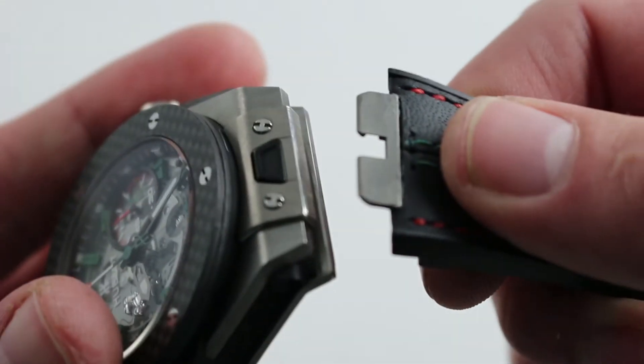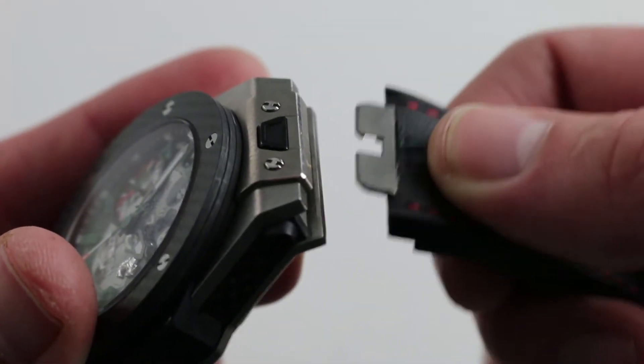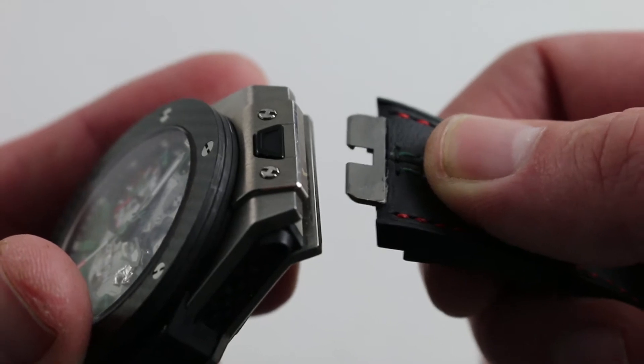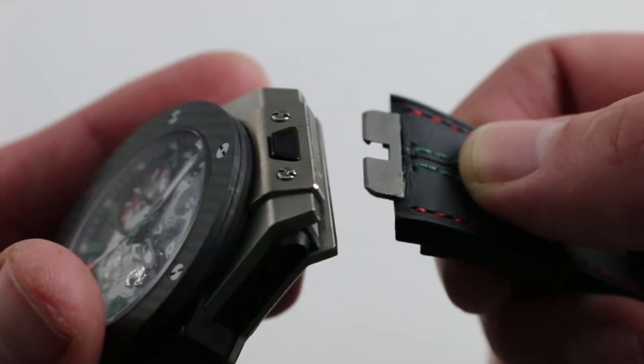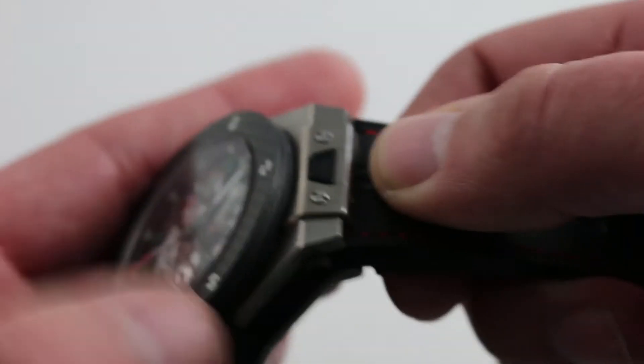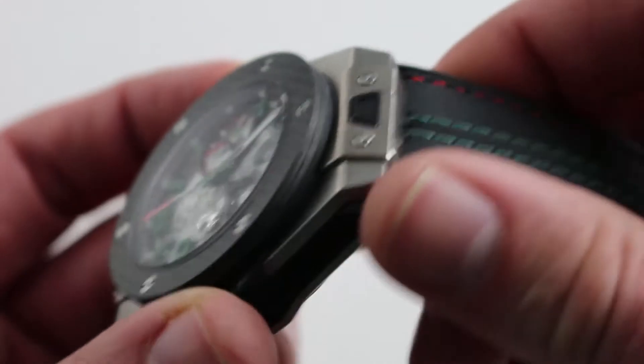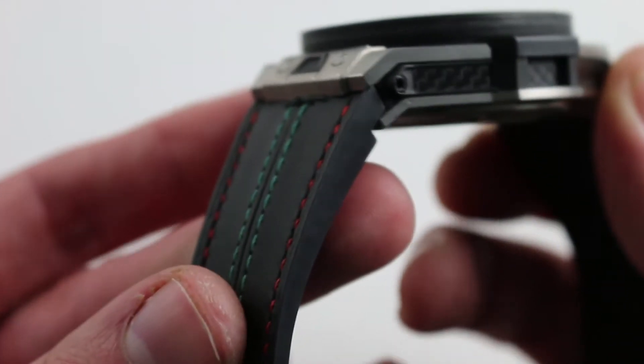One of the best features of these Unico Big Bangs is the quick release and automotive inspired quick change buckle system used to swap the strap. If you wanted to put it on a full rubber strap to take it into the pool — it is 100 meters water resistant — you simply press the button and it snaps in just as easily. Of course you can dress it up with a universe of accessory straps available on Hublot's website.